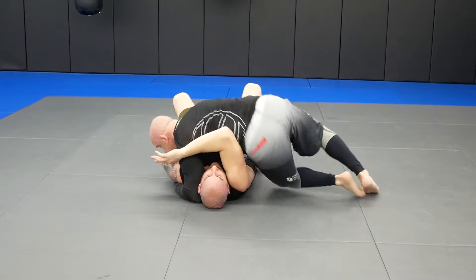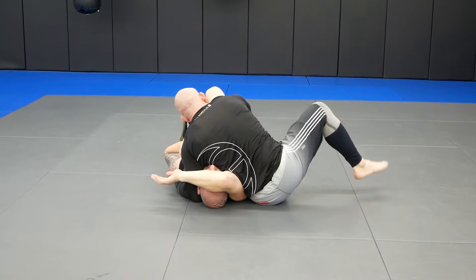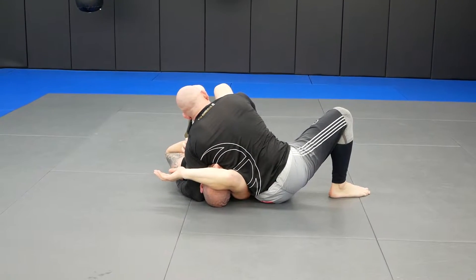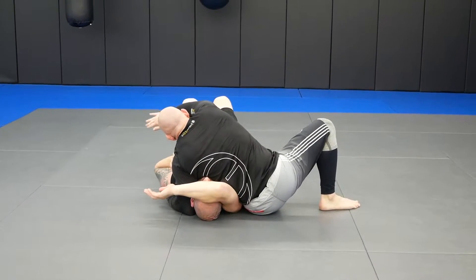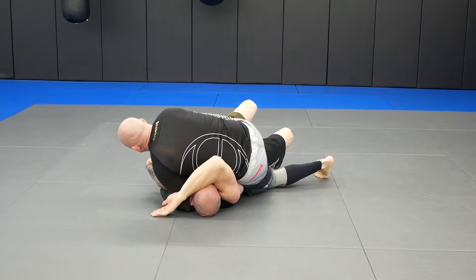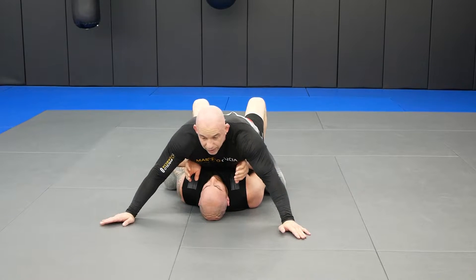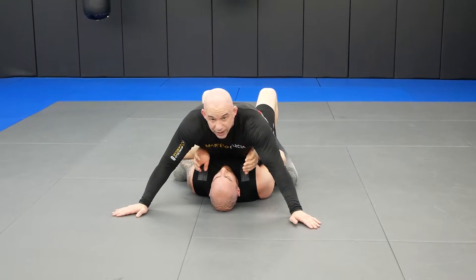Number four: I'm going to sit out just like I did on number two, scoop back a little — now I'm in number four. Number five: I'm going to pull his legs to me and step over, foot down first, then knee. Go to number five. Now I'm here with my arms out for base. That's five.